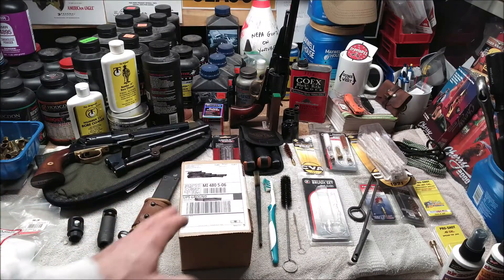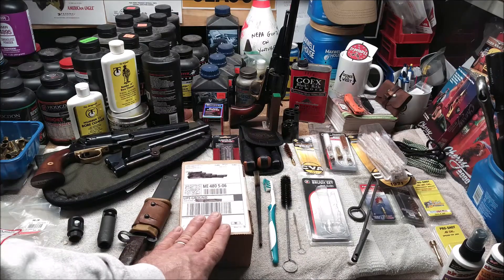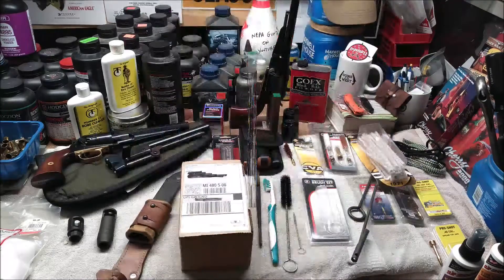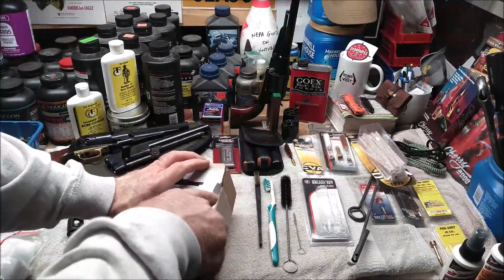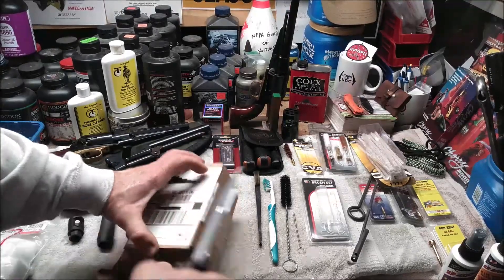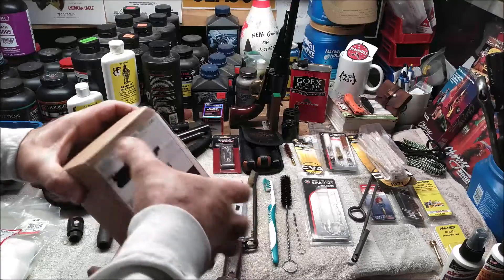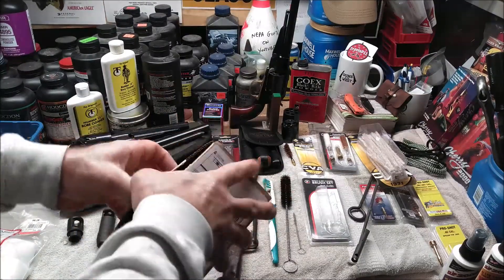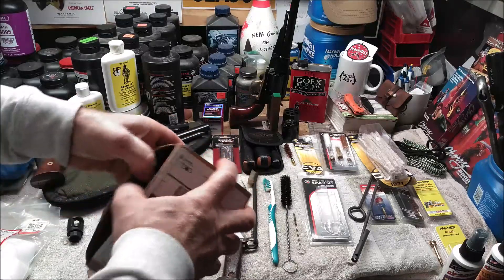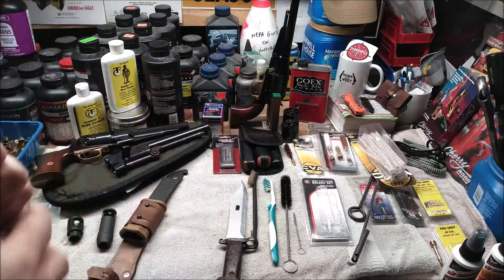Conveniently, tomorrow is Christmas. So let's go ahead and open up this box before I have to wrap these up and take a look at both compensators. It would only be appropriate to open up the box with an AK bayonet. Let's see what's inside.